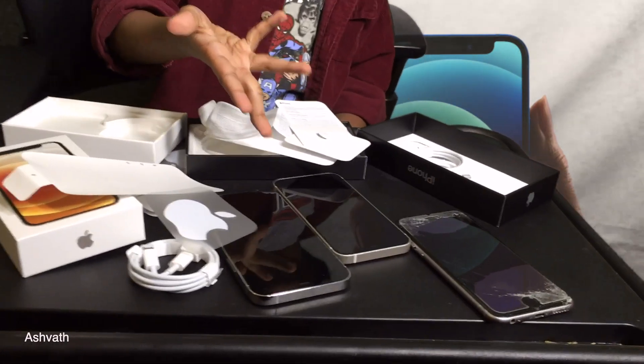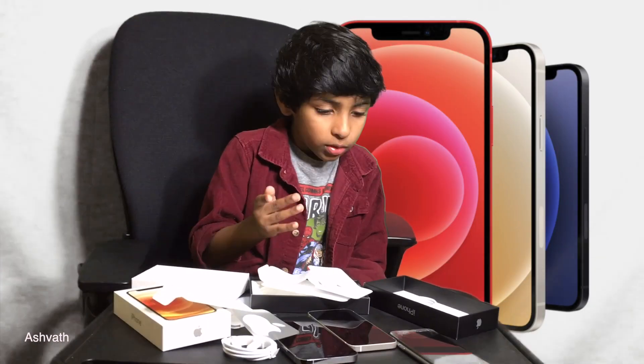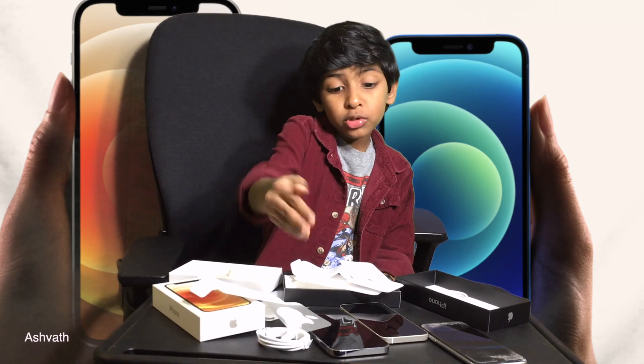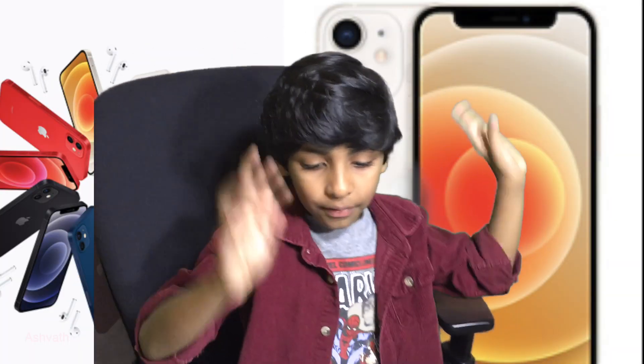So we unboxed these iPhones and now we're going to be taking videos with them. Because they have two and three cameras, we'll mostly use the Pro. Bye everybody! If you like this video be sure to like, share, and subscribe — bye bye!